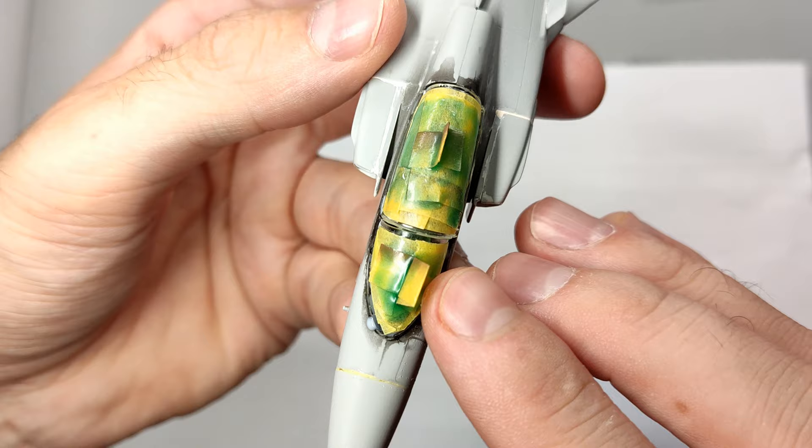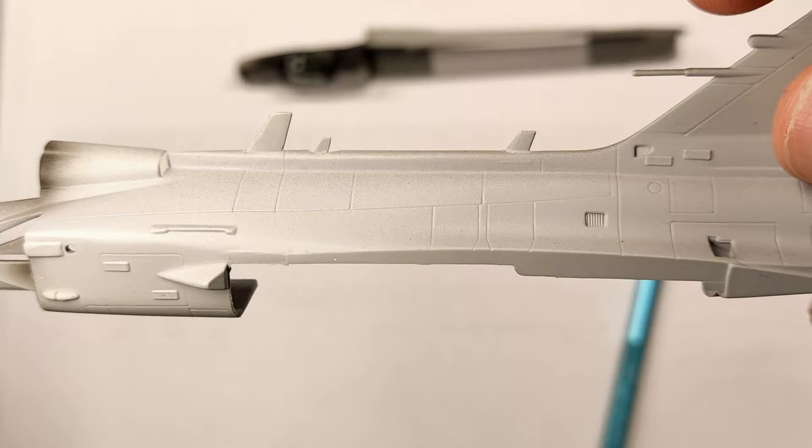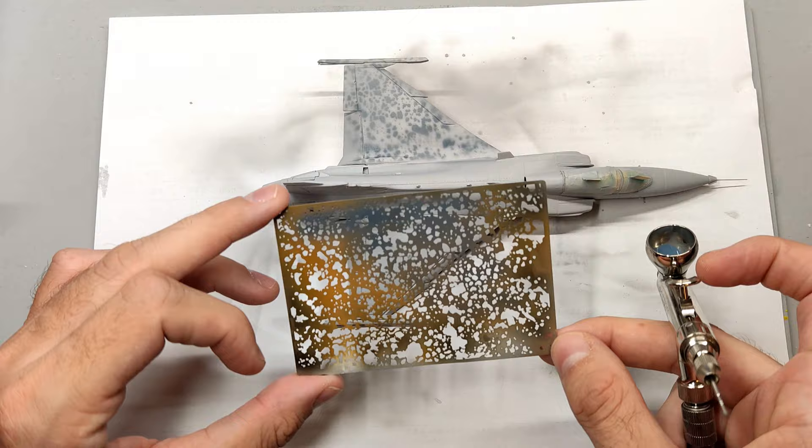Prior to applying the primer to the Gripen, I upgraded the pitot tubes with brass tubes to enhance its realism. Additionally, the antennas on the fuselage appeared overly large and thick, so I removed some material to achieve a more proportionate look.